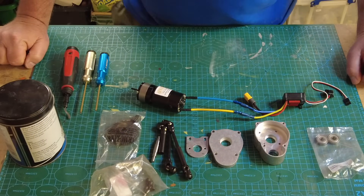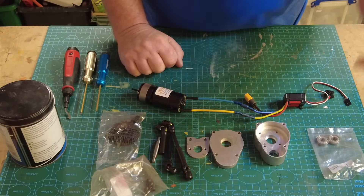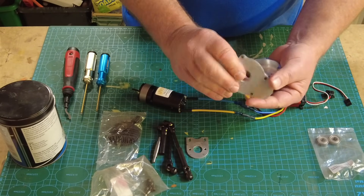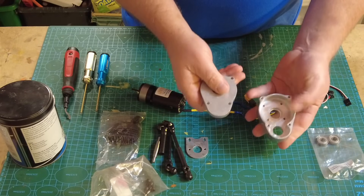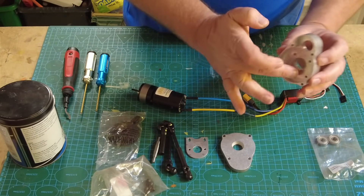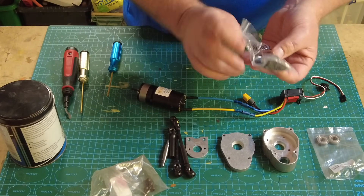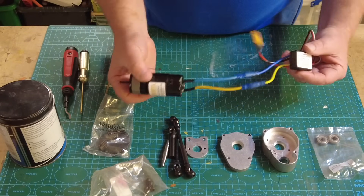This is the part I've been looking forward to but also a little anxious about - it'll be the litmus test to see if I've installed the diffs correctly and everything is working as it should. The gearbox is made up of the housing itself - two beautifully machined aluminium parts that just feel quality. There may be a little cleaning up and deburring needed around the edges to help the bearings sit in correctly. We also have the drive shafts, the main gear, a couple of bearings, and the motor with the gear mechanism.